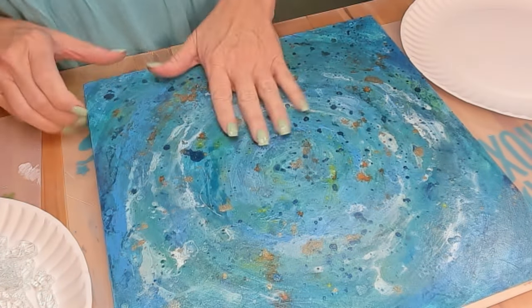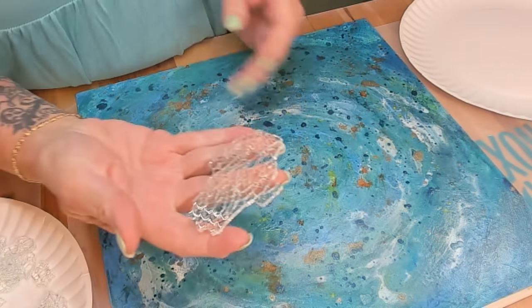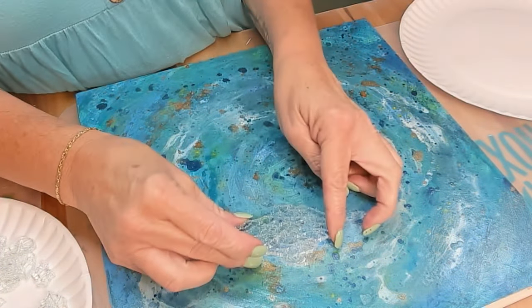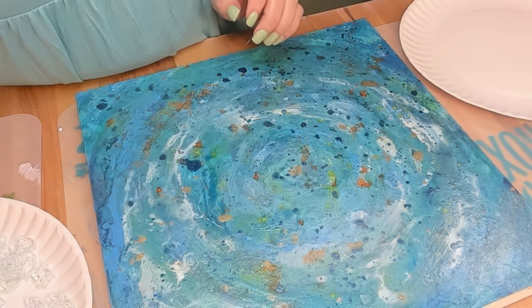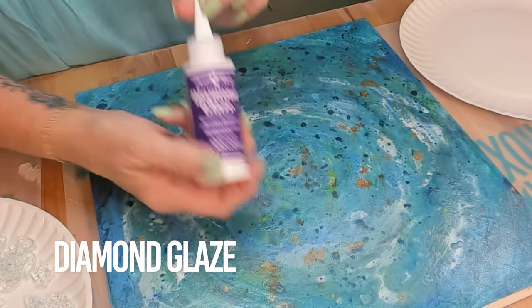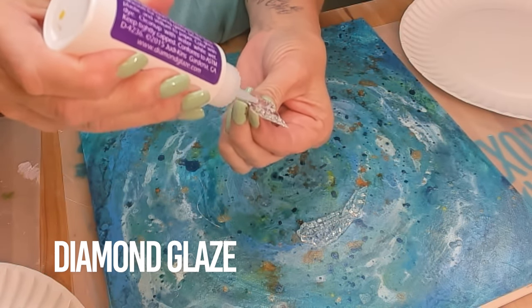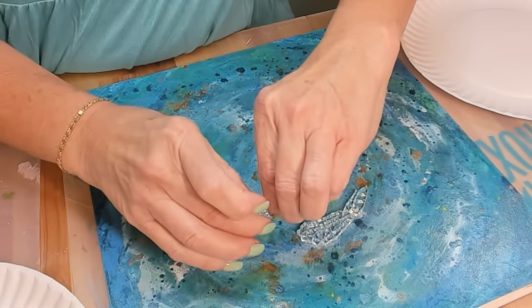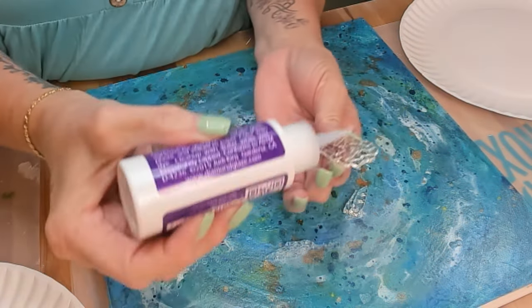Now I'm ready for some tempered glass. It looks just like this — clear glass, basically what your shower doors and car windows are made of, so it doesn't cut you. I'm going to adhere it with some Diamond Glaze. This is the first time I'm using this product for this type of art, and it worked out really well. Just be careful whatever glue you use — don't get it on top of your glass because it's a challenge to get off.